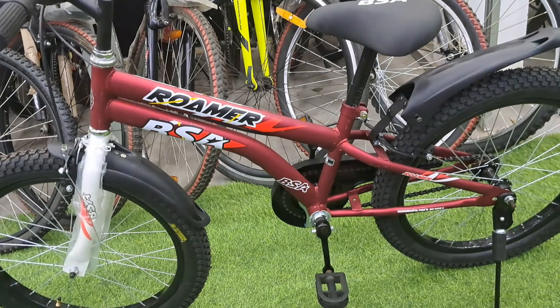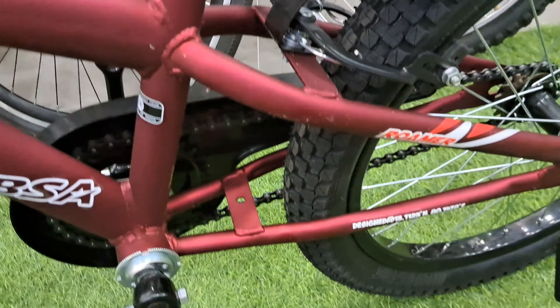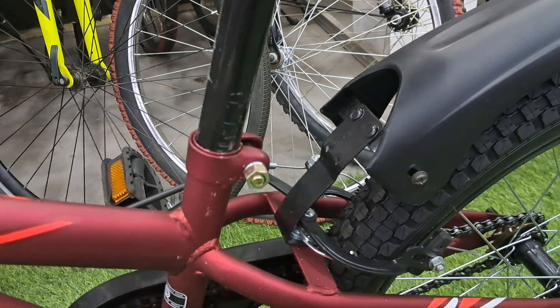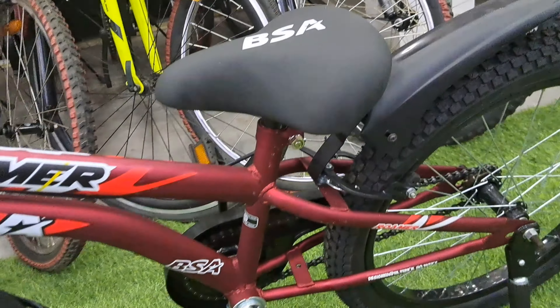The saddle is RPU foam with a rexine top, and the saddle pipe is 6 inches. Overall, we can adjust the saddle height up to 4 inches using a 13mm spanner. When the saddle is at the fully down state, it is 23 inches from the ground level.